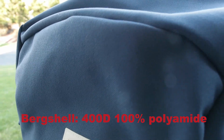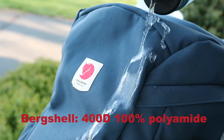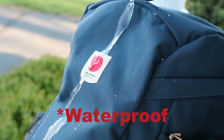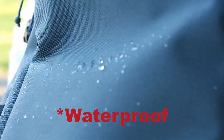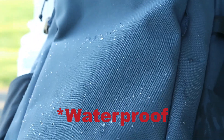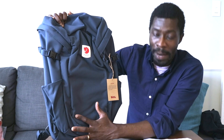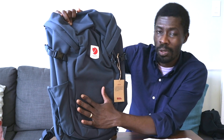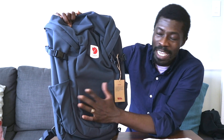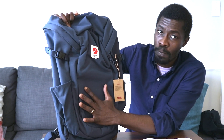This Fjällräven is made from a 400D polyamide — something that Fjällräven makes — and what makes it special is that it itself is water repellent. Because it's naturally water repellent and water resistant, you don't need an external rain cover, which makes it a lot easier for someone like me. It also only weighs two pounds, which is great compared to the others.